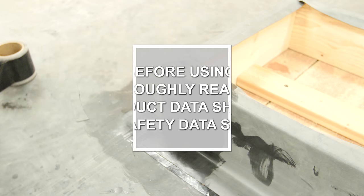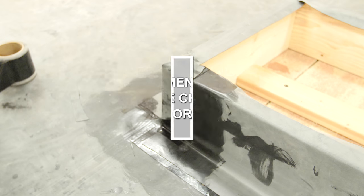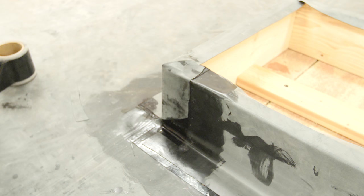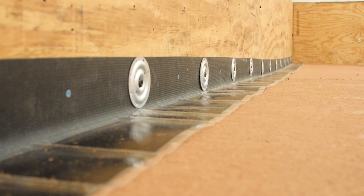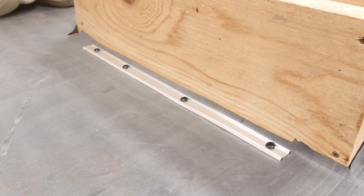Curb Flashing. Mulehide requires base attachment at all angle changes of 2 inches per foot or greater. On EPDM membranes, it can be accomplished by using either RMS or all-purpose bar. We have used all-purpose bar in this demonstration.